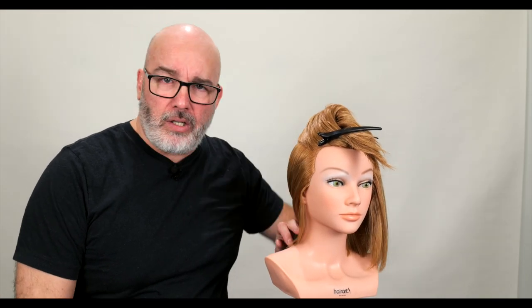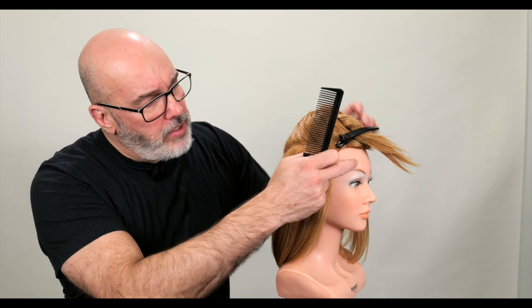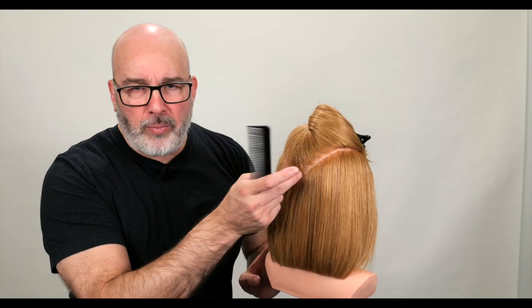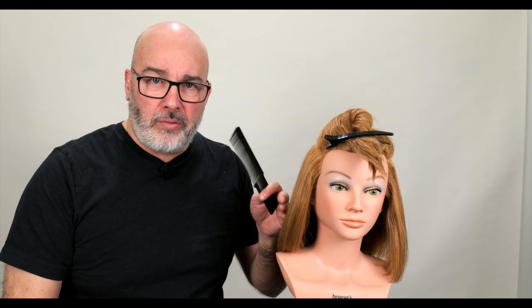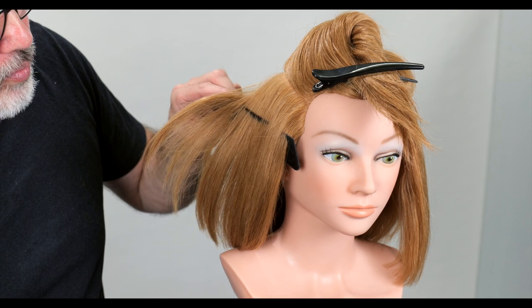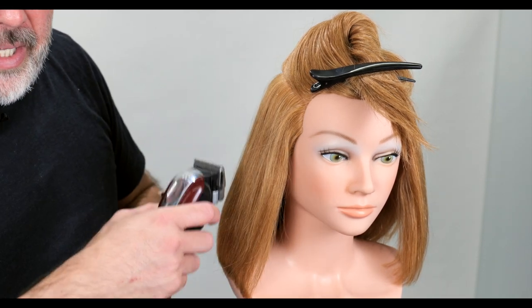So to get started, I'm going to undercut all this hair underneath pretty short. I've already sectioned out the center of the recession to the quarter part, straight down to the center of the back of the head, a little bit above the occipital bone. I'm going to take all this hair pretty short. To get through it quickly, I'll do some clipper over comb and start underneath.